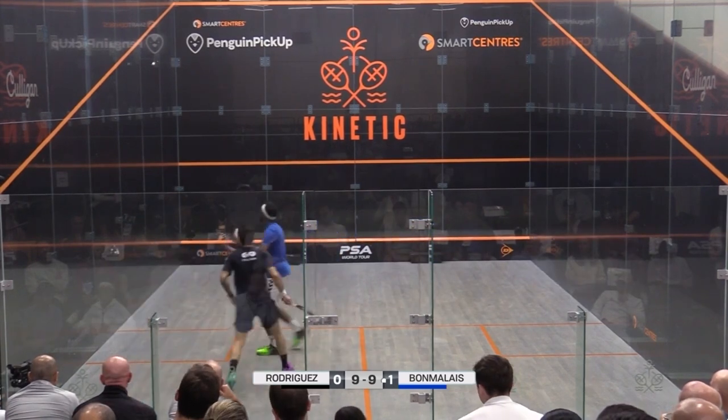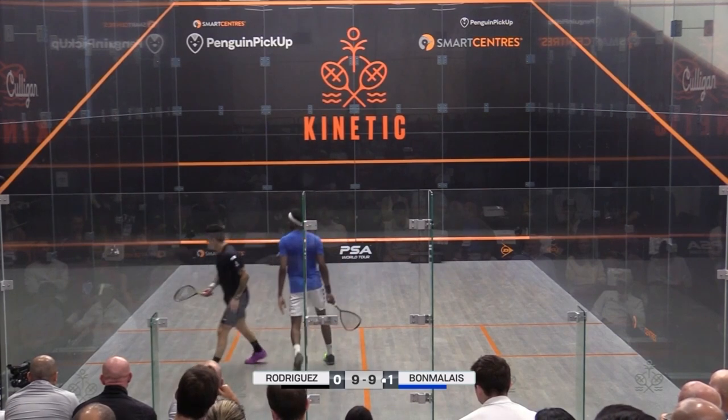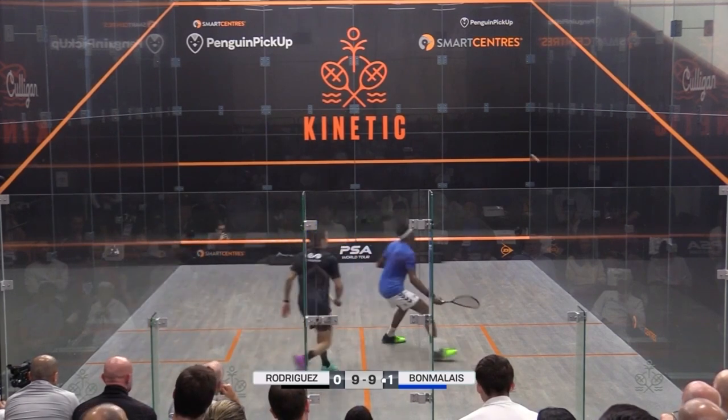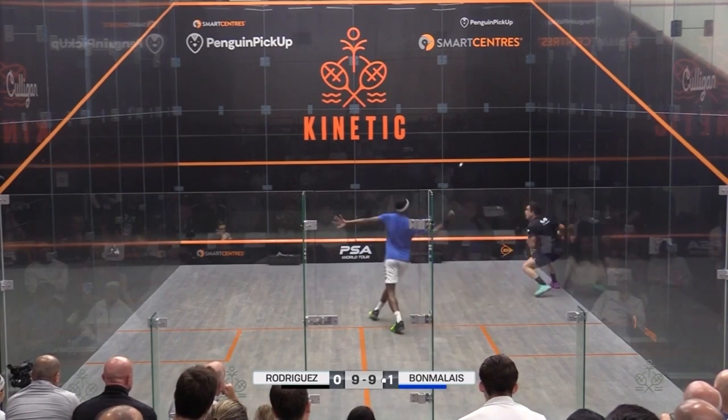Now onto part two. How often have you found yourself in a commanding attacking position on court with your opponent completely stranded? And how often have you smashed the ball only to see it fly off the back wall or the sidewall, letting your opponent back into the rally?